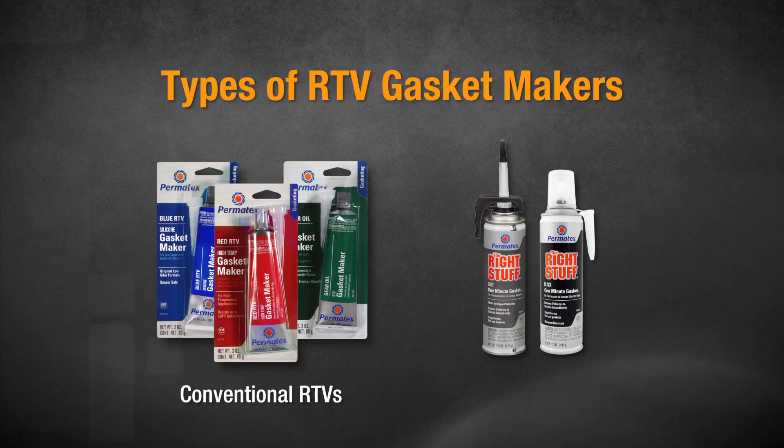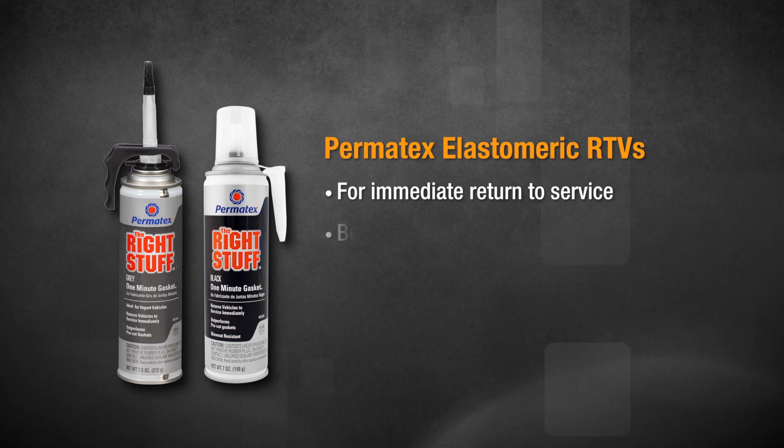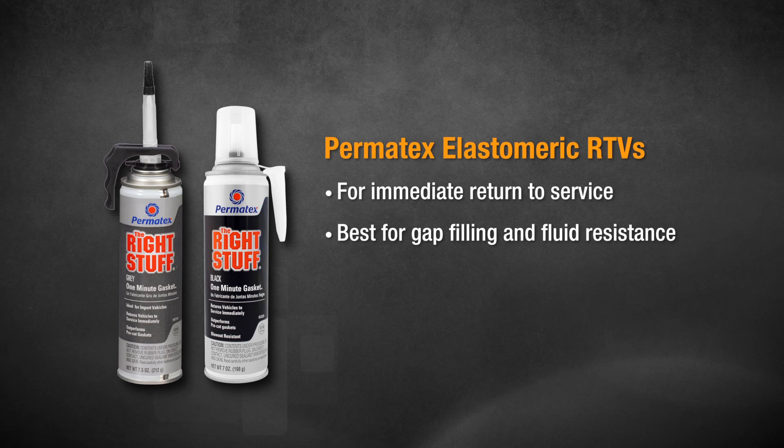In the RTV category, we have a conventional RTV and elastomerics. The elastomerics are your choice if you want to be able to put the vehicle back into service immediately. Permatex elastomerics not only give you a quick turnaround, they're really great at filling gaps and resisting corrosive fluids.